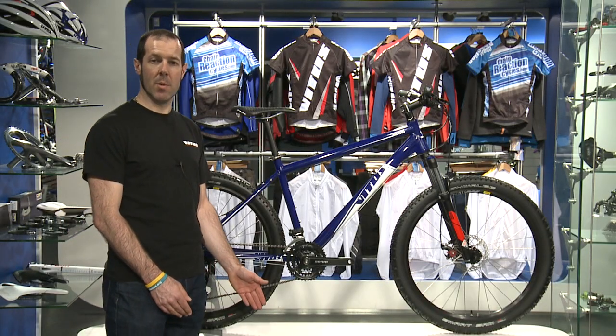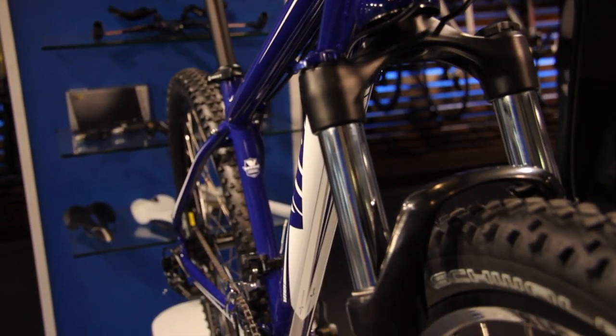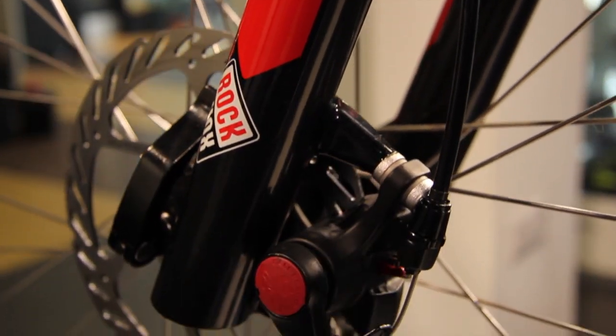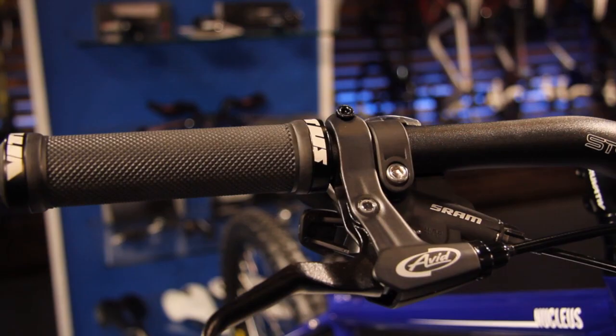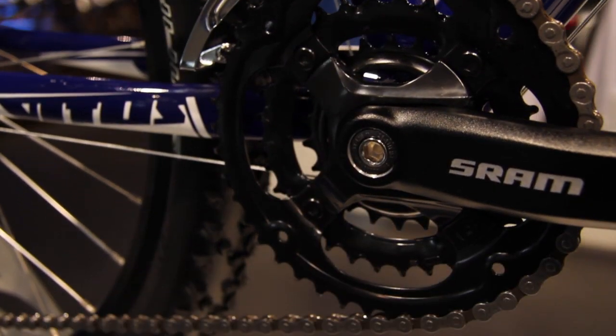The Nucleus is our entry-level mountain bike. This features a custom-drawn 6061 aluminium frame with RockShox XC30 suspension fork. Shifters and derailleurs are SRAM X4 8-speed. The SRAM chainset features an external bottom bracket and triple chainrings.